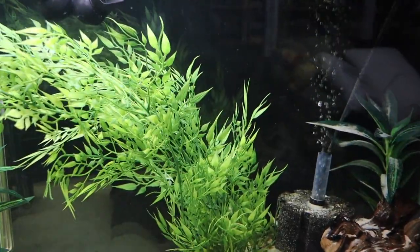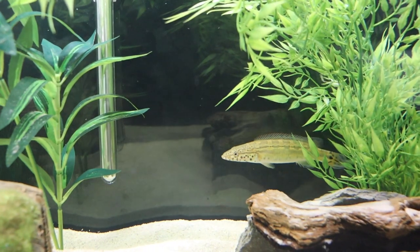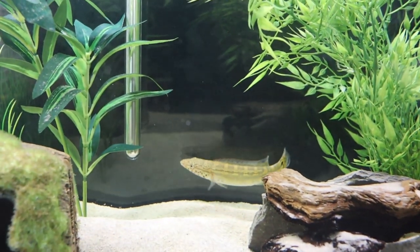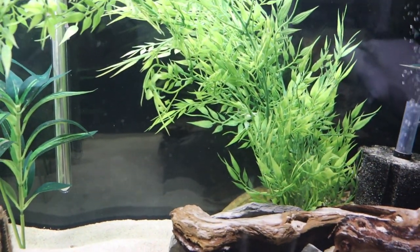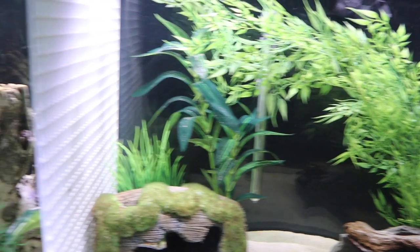He's going to hide behind — here he comes. So here is what I think is a spotted face pike cichlid, but if anyone knows any different, please let me know. I'd love to know exactly what this species is — it was basically just sold to me as a pike cichlid, as I've said before. He's doing great.